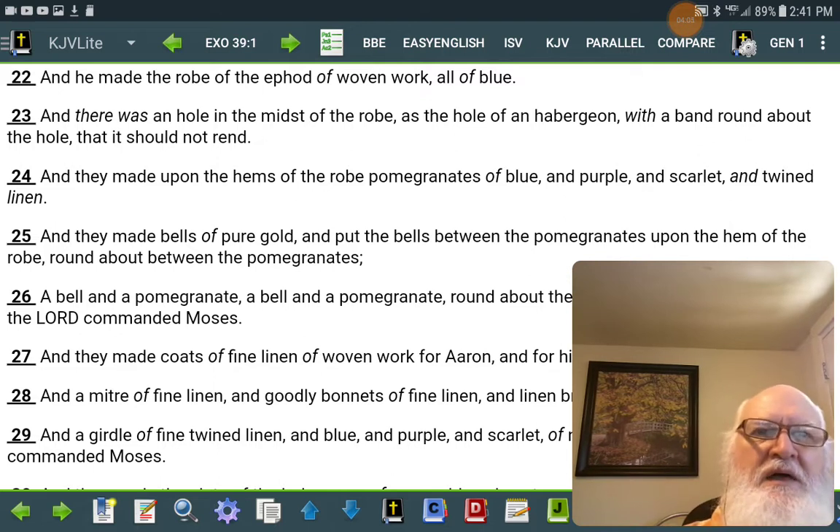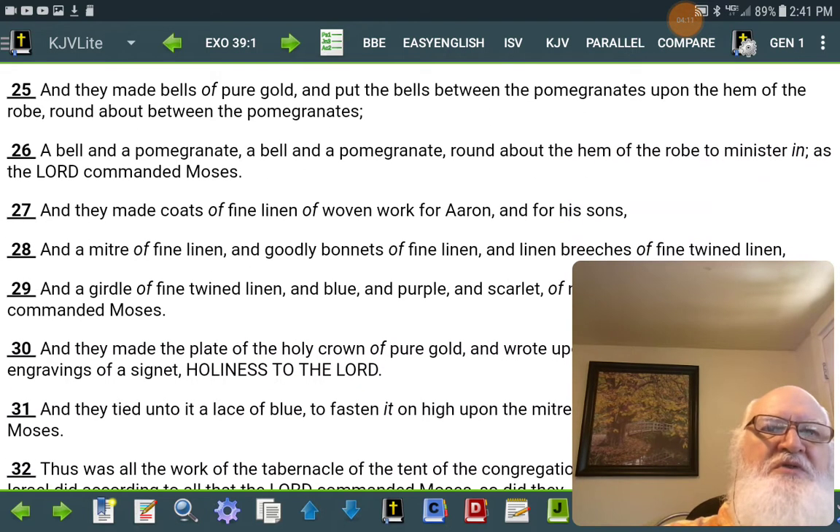And they made upon the hems of the robe pomegranates of blue and purple and scarlet and twined linen. And they made bells of pure gold, and put the bells between the pomegranates, upon the hem of the robe, round about between the pomegranates.